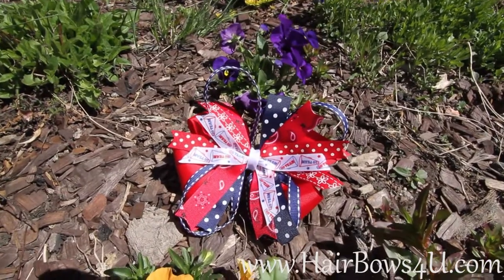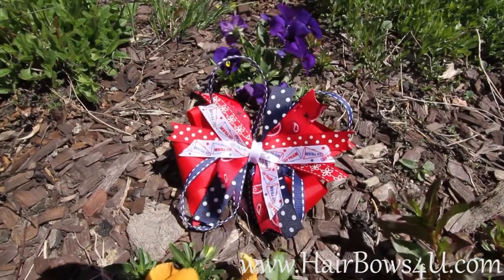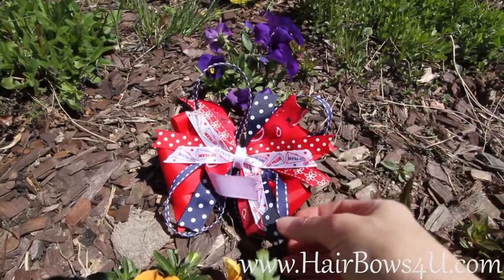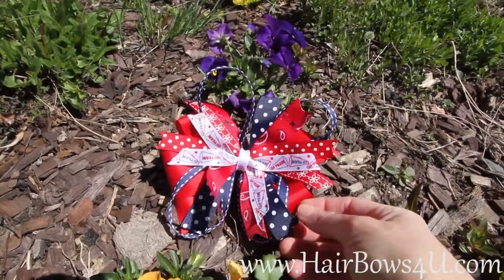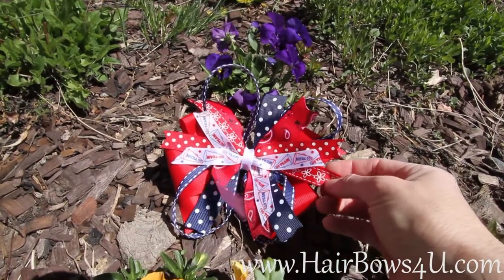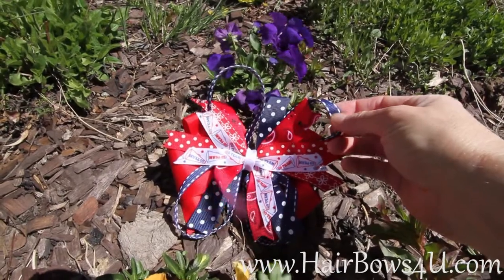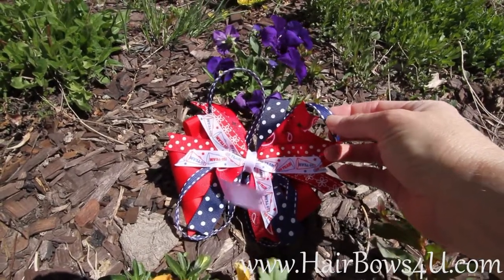Stars — that's what started the theme of this bow. Then we just kind of mixed in our red with white polka dots, blue with white polka dots, and we also mixed in some red with white flowers. Then our loopers we did with some navy blue with white stripes.